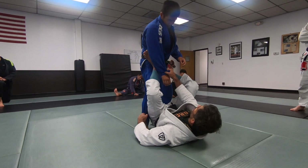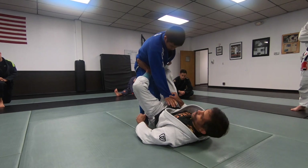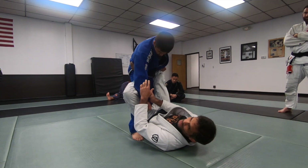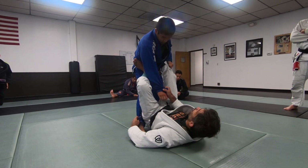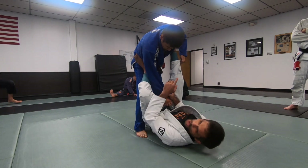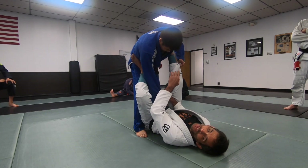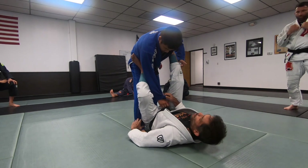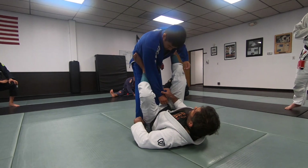He can even throw my leg this way for a leg drag, which works really well. So I'm gonna have my legs like this — hook in his hip — to make sure he cannot manipulate my foot the way he wants. Extending the leg to the shoulder is a good option too. It's possible for him to control my foot, but it gives me time to settle my guard.